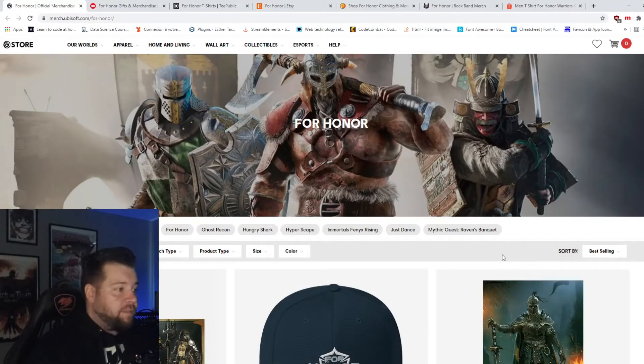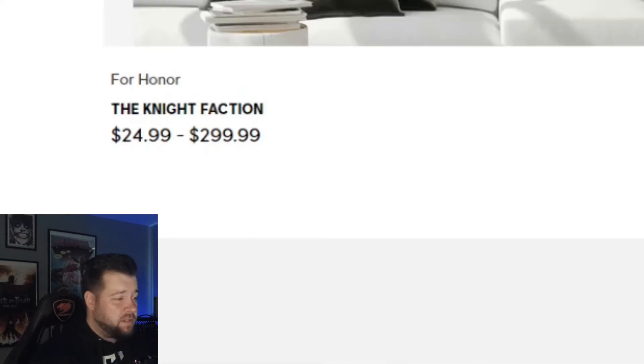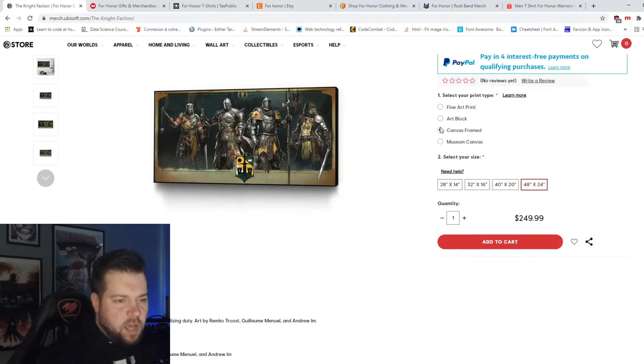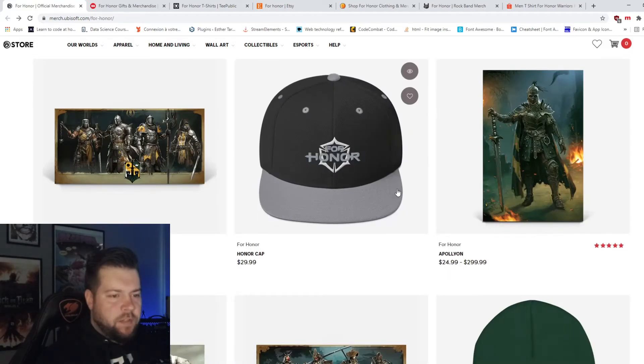All right, so we're starting with the Ubisoft store of course. Right off the bat we got these plates. I wonder what you get for 300 bucks though. So you can get a poster... I don't actually see a 300 buck option though. Hat. Sorry, the logo is okay. Nothing special on it.